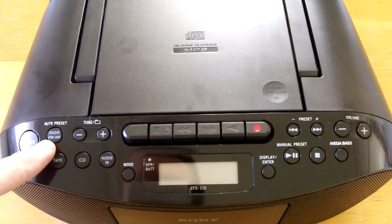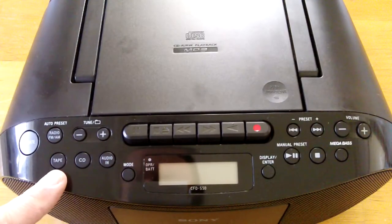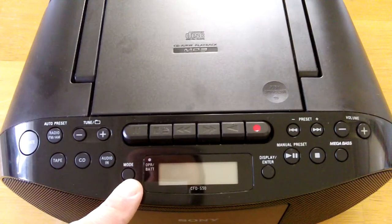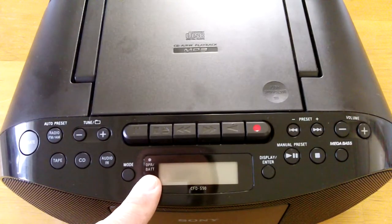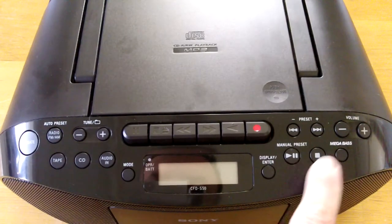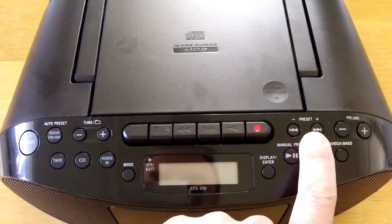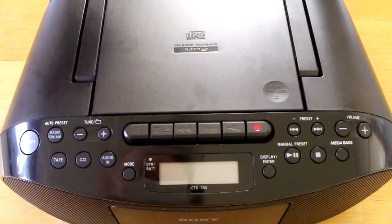On the front we have the operate button, which is an on/off button, FM/AM radio switch, tune button up and down. This is a function selector — choose tape, CD, or audio-in — and then the mode button. There will be an LED display. We will see it in a minute. Display, enter, play and pause button, stop, Mega Bass button, volume up and down, and the presets for the stations.